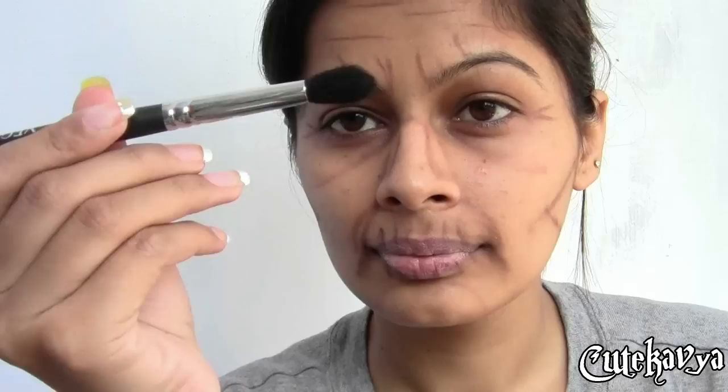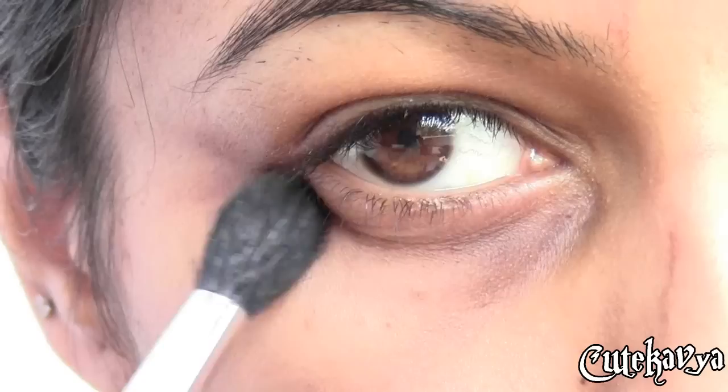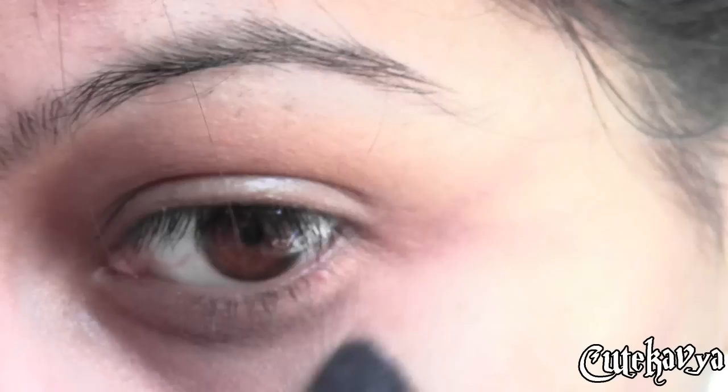Basically in this look, you have to create a frame line and then you have to blend, blend, and blend. Now I'm taking a fluffy blending brush and again blending all the harsh lines — it will give me a softer look. Now I have to enhance my dark circles; I'm using that chocolate brown color and just creating my dark circles.